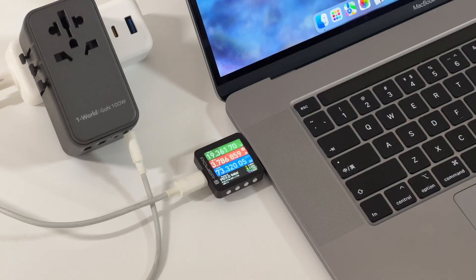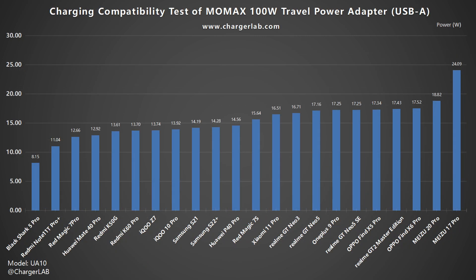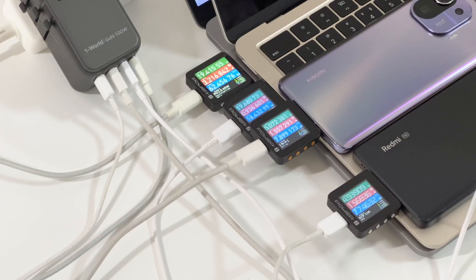Next, we use it to charge different devices to check charging compatibility. It provides up to 100W when charging a MacBook Pro, and delivers 4A for smartphones that support PPS protocol, with average power around 20–30W. For USB-A, it triggers the QC protocol at 9V, giving average power around 15–20W. When charging with two USB-C ports simultaneously, power splits into 65W and 35W. Adding a USB-A port divides it into 65W, 20W, and 18W. With all four ports active, power is split into 65W, 20W, 7.5W, and 7.5W.